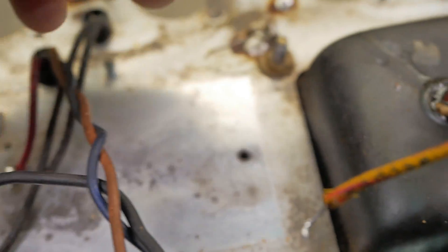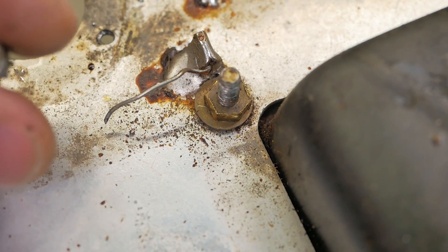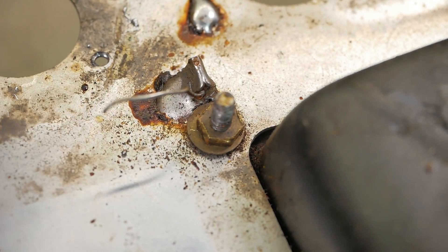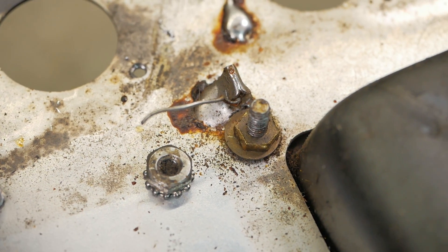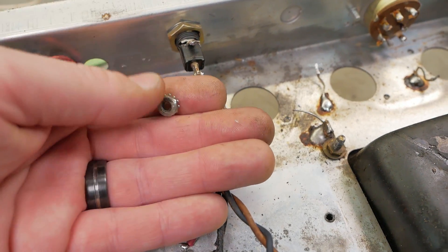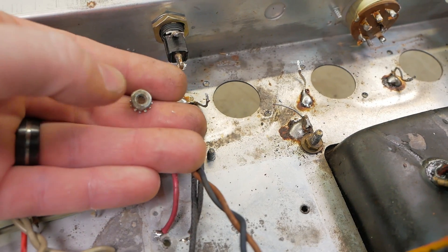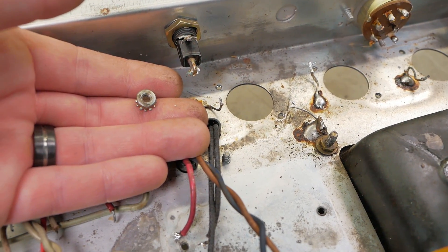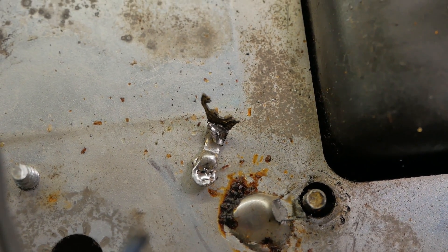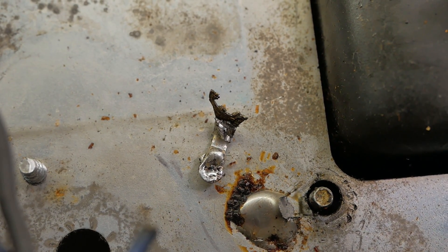The previous tech lost the keps nut and instead of admitting they had to find it, they just grabbed a standard nut - not a lock nut, not a keps nut - and that actually had the main safety earth on it. I'm trying to be positive, but whoever does this should have their soldering iron taken off them. I get some people on my case for being too thorough, but if I wasn't I wouldn't find stuff like this. My name is on this thing, and there's the customer's safety and their house burning down to consider - there's a lot of liability here. That's why I go above and beyond. If you're a backyard tech working on your own amp for fun, it's a different ball game.